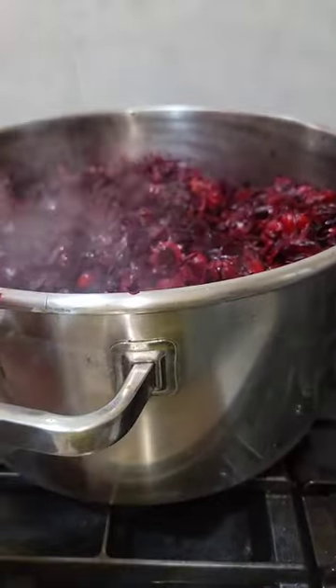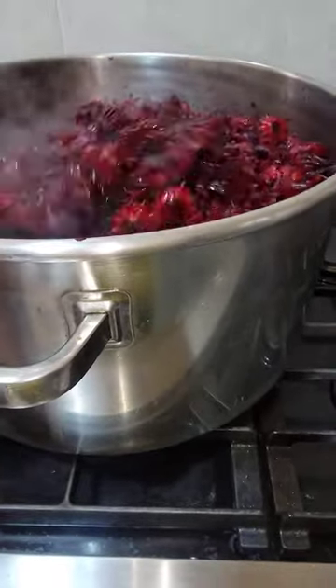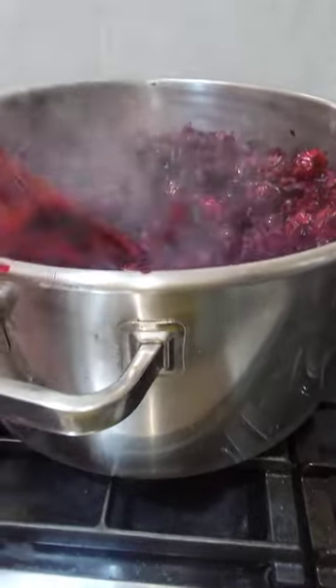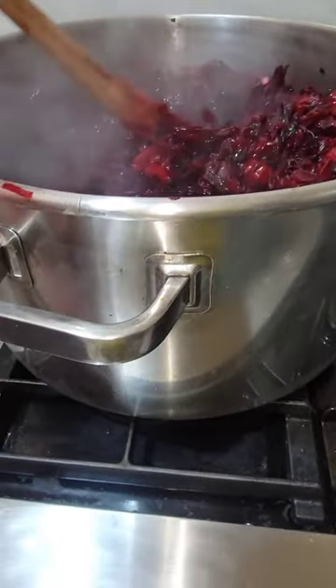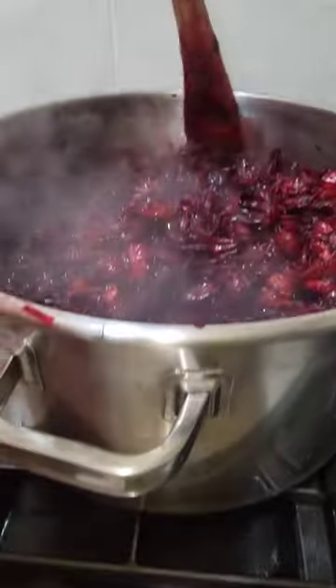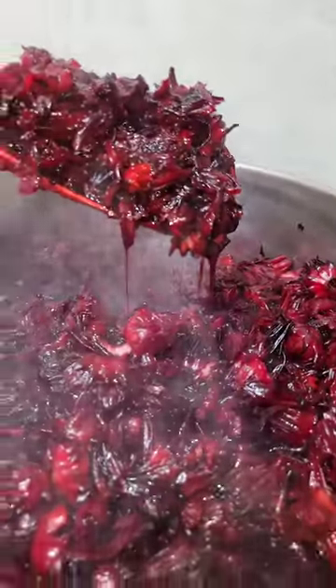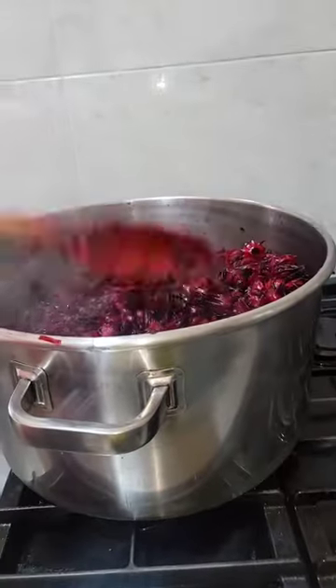So you bring it to this process. You're making this into a rich, thick, burgundy color and flavor. Look at it. Sorrel process — Nyambahed!